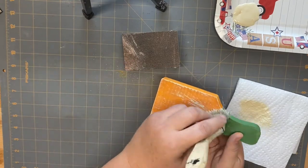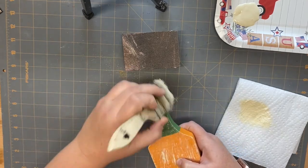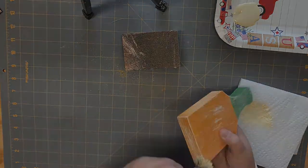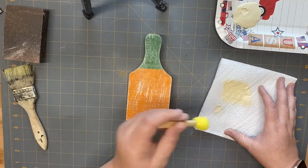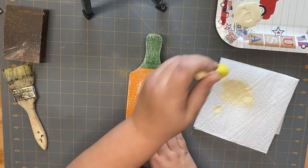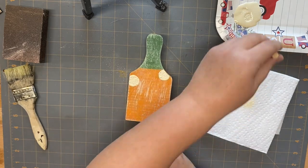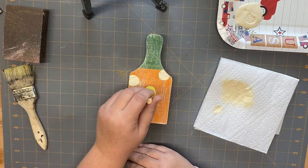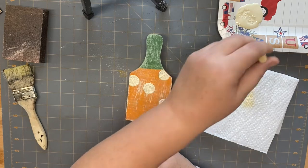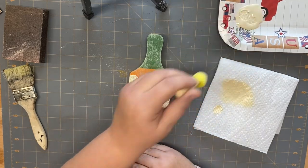Once I get them both painted, I'm going to go over the entire wood block with my cashew Waverly chalk paint and give it a really good dry brush — I'm going for a rustic look here. Then I'm going to take one of those little Dollar Tree sponge brushes and add some polka dots. I cover only the orange part with polka dots, doing the front, back, and sides to make it look more cohesive.